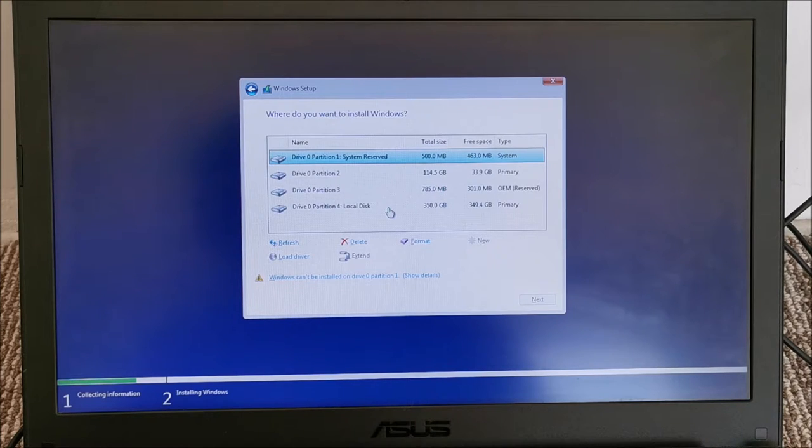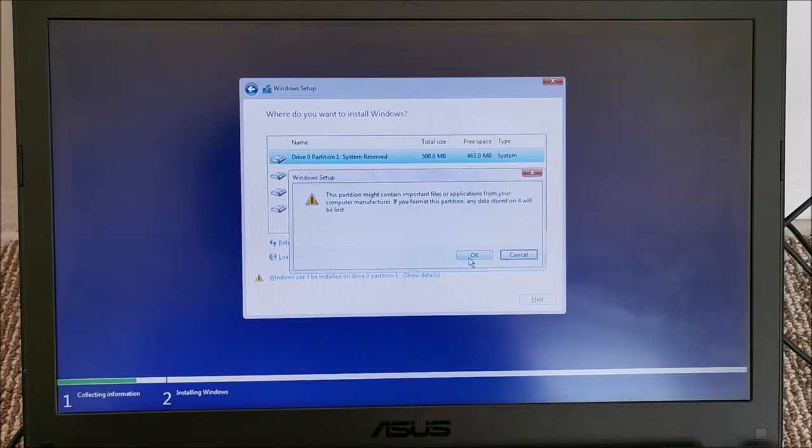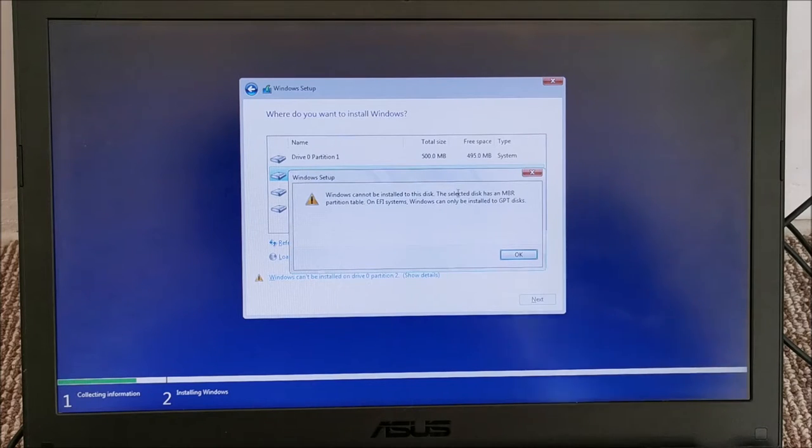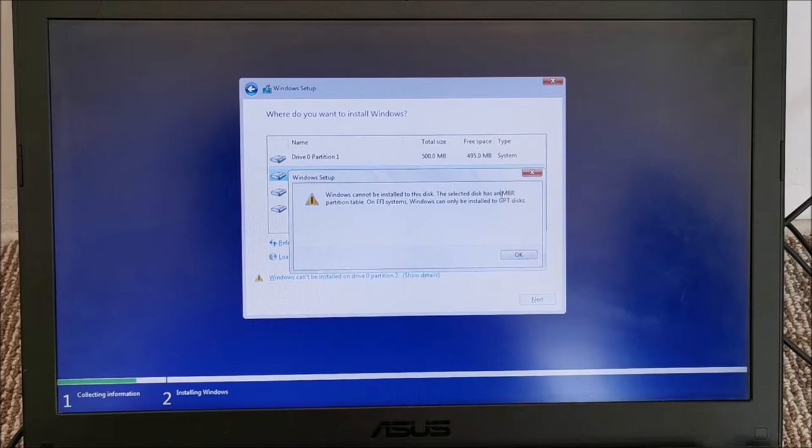I'm going to format all of these partitions. They appear quite empty already, but going from scratch, a format will remove everything that was there before. Make sure you don't erase your own data like this — that would not be fun. I formatted all the partitions. However, it seems it cannot install here — it's a Master Boot Record disk, so it has the old style of arranging data.